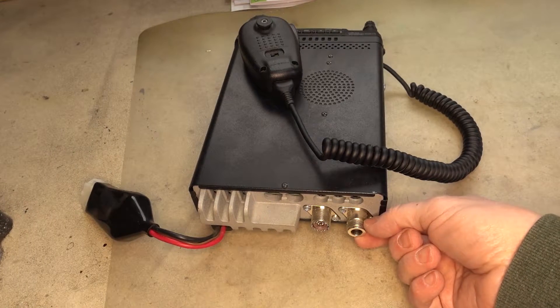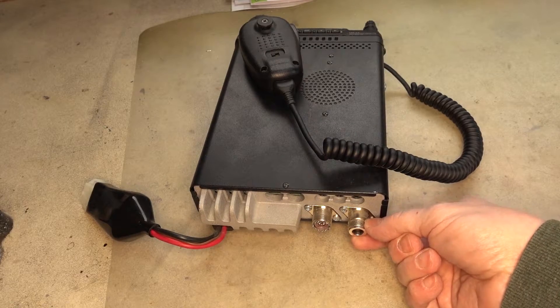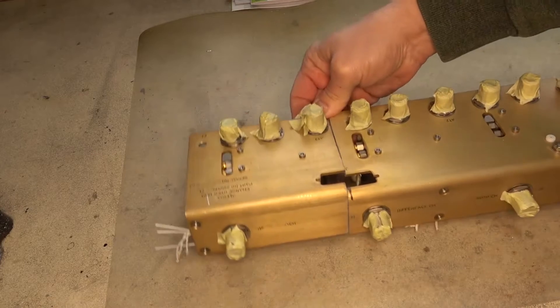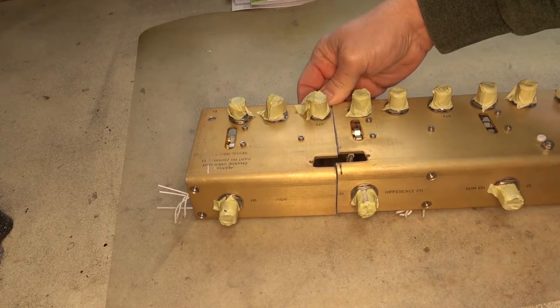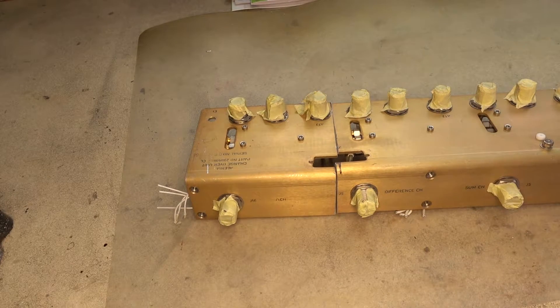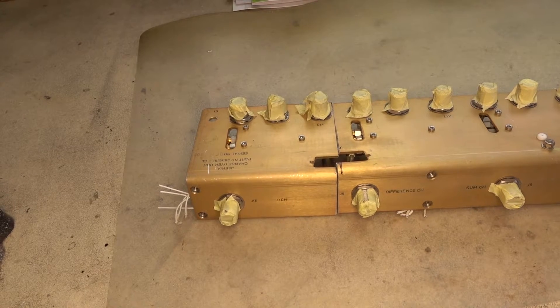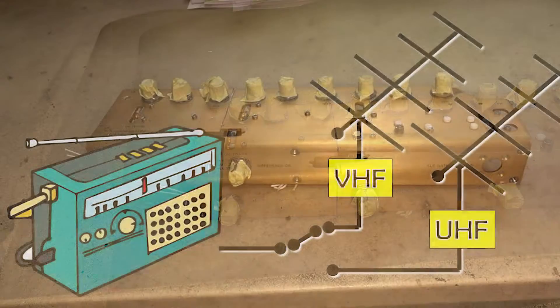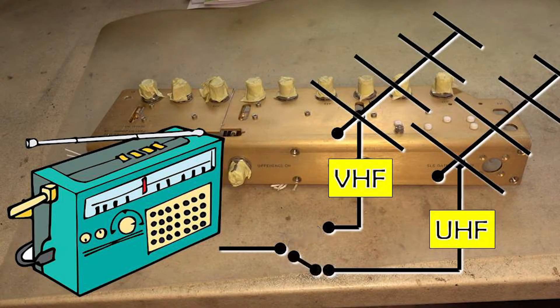How are you going to connect two antennas to one single connector? Introducing the antenna switch. The antenna switch is a radio frequency relay which switches automatically between those two antennas according to your work mode — either transmitting VHF and receiving UHF, or transmitting UHF and receiving VHF, or whatever combination.